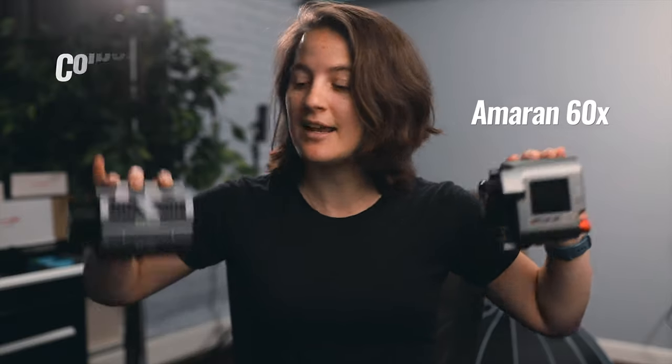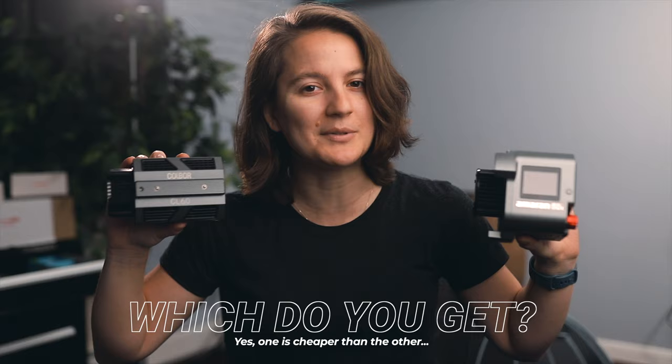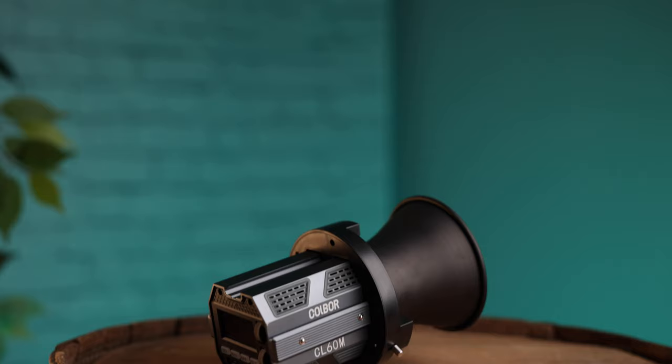This is the Amaran 60X and this is the Kobor CL60. Both are bicolor lights with nearly identical features. So the big question is which one should you get, because one is cheaper than the other. I'll start by saying that this is not a sponsored video — I bought this myself to compare to the lights that I already own.